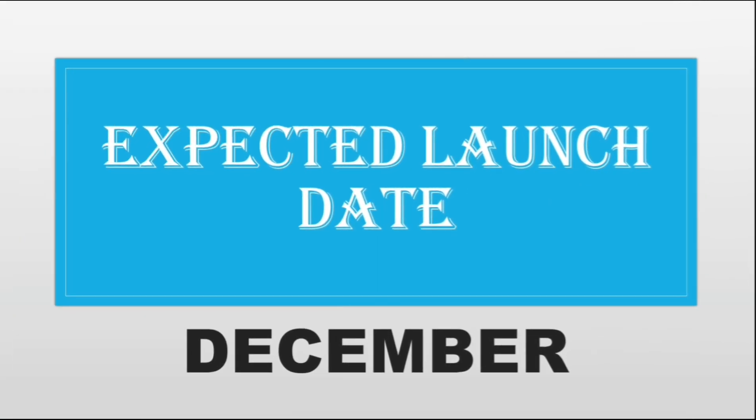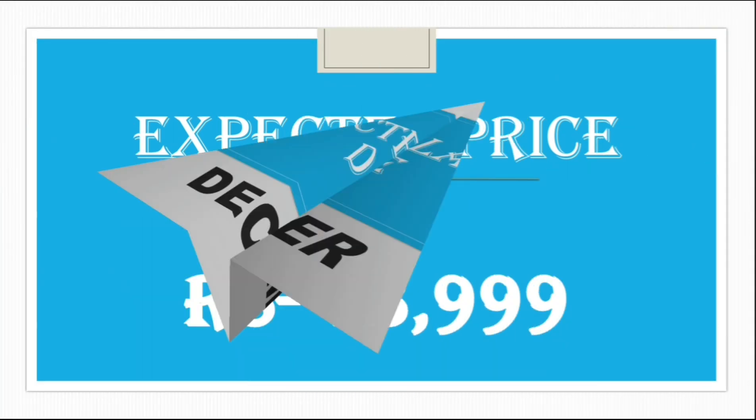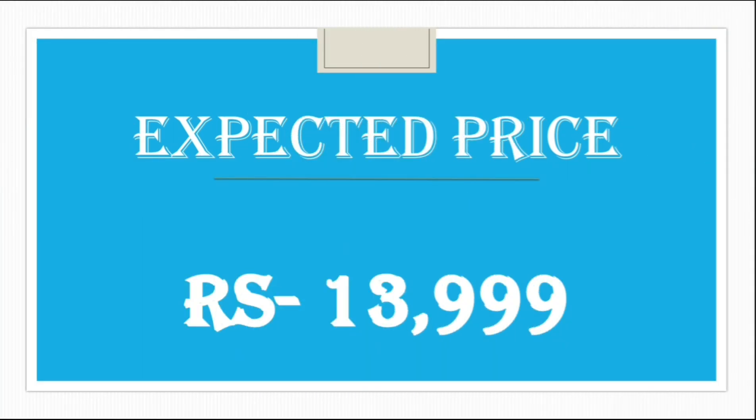The expected launch date of Infinix Note 8 will be in December. In my opinion, the expected price of Infinix Note 8 should be below 14,000.